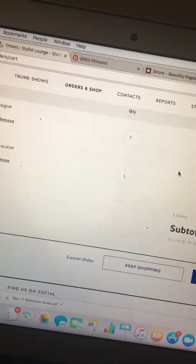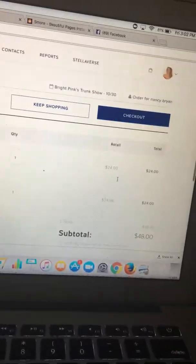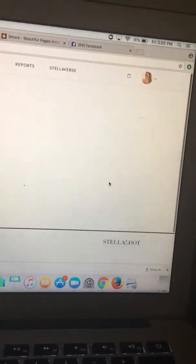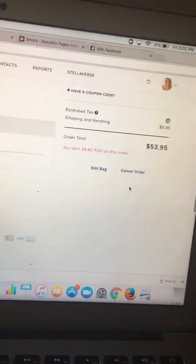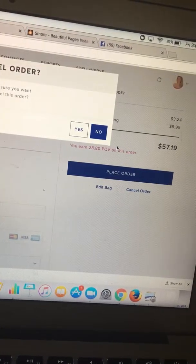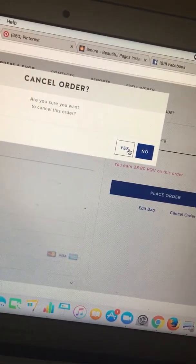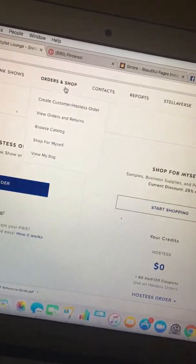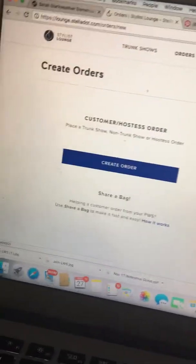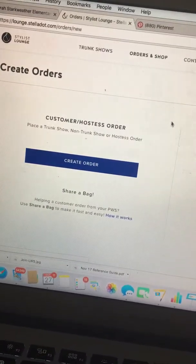Now let's say I've done that reach-out and I want to reach out to somebody else. Those items are still in the bag, so to move on I'm going to go to Checkout and actually cancel this order. What it will do is keep that link live — it will still be saved in my Saved Orders.